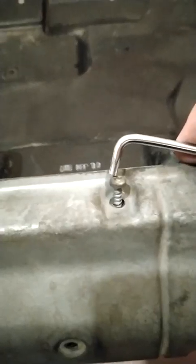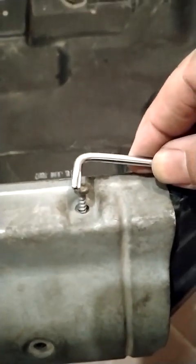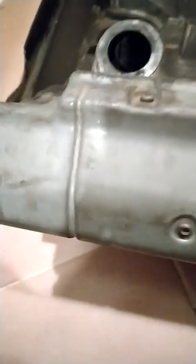Then we will put these screws. These screws are different, so we need a T20 type driver. There are a total of 4 screws — 2 here and 2 here.